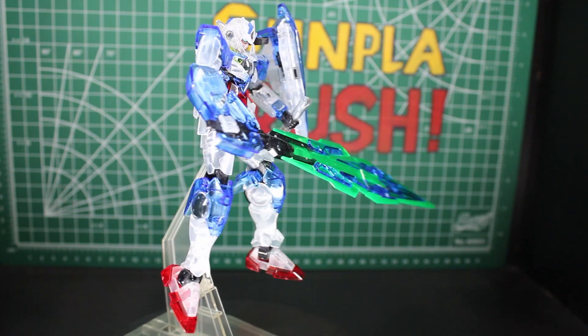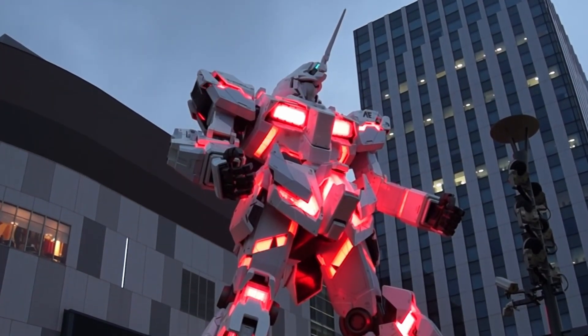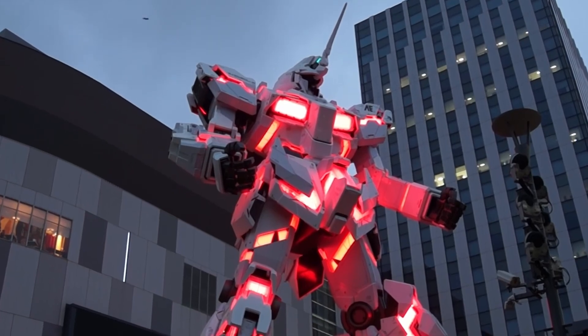These kits are from the Gundam Base, where they make these clear limited kits. It's freaking awesome — it's a giant Gundam store where these things come from, with a giant Gundam standing right out front. I love it.